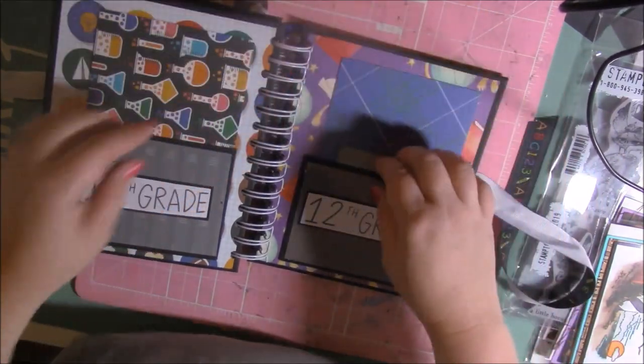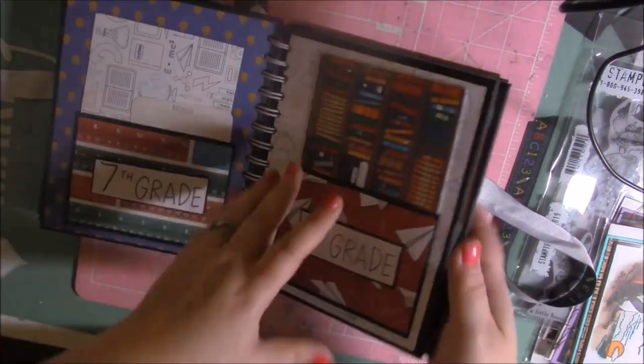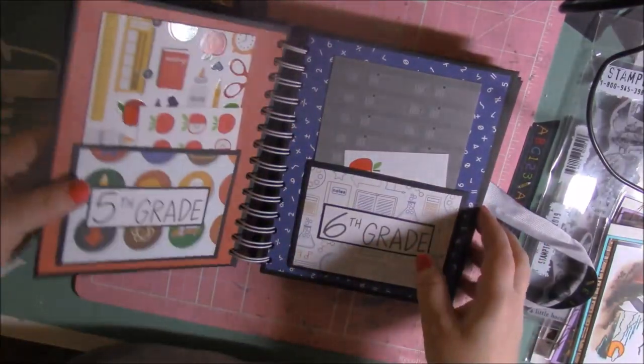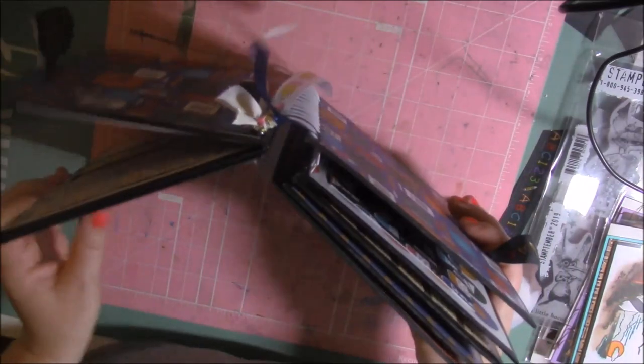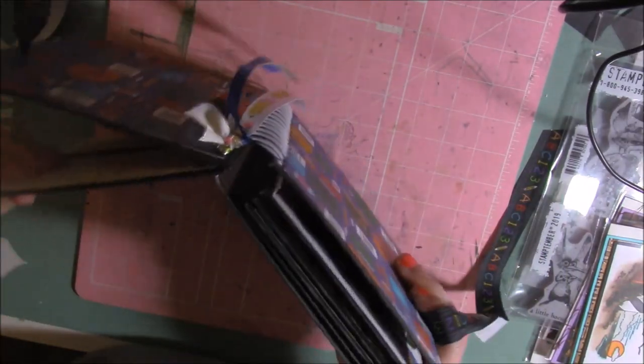Last but not least — graduation. That is the mini album. I hope you guys enjoyed that and I hope you guys liked the cards. I hope to do some more project shares with you guys.